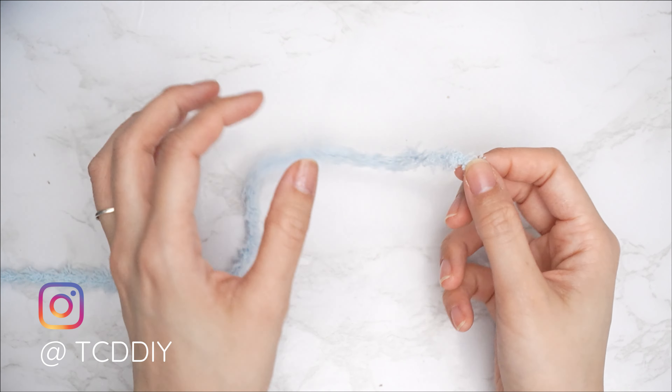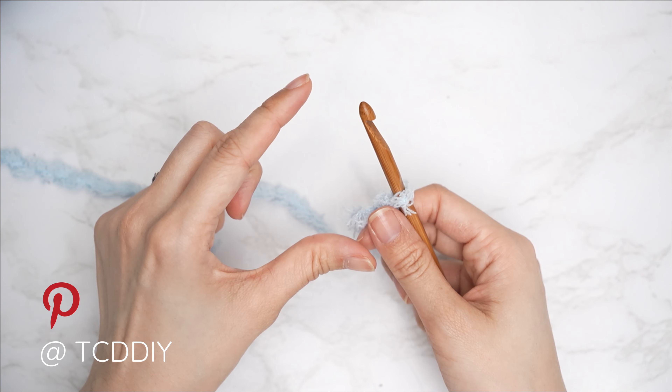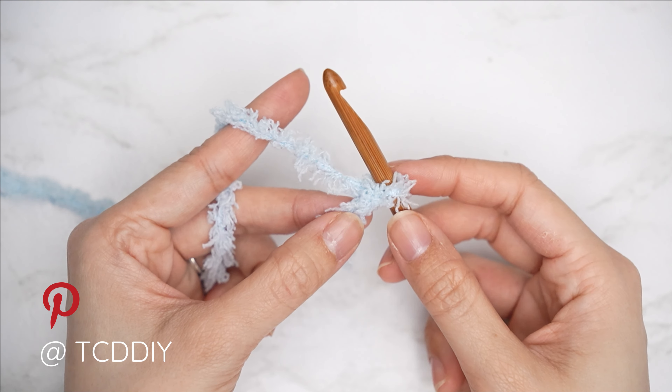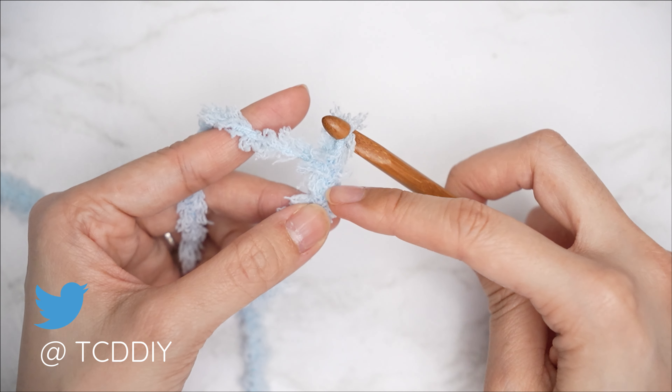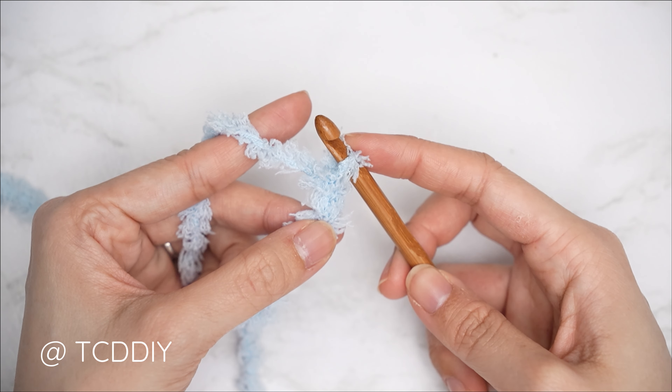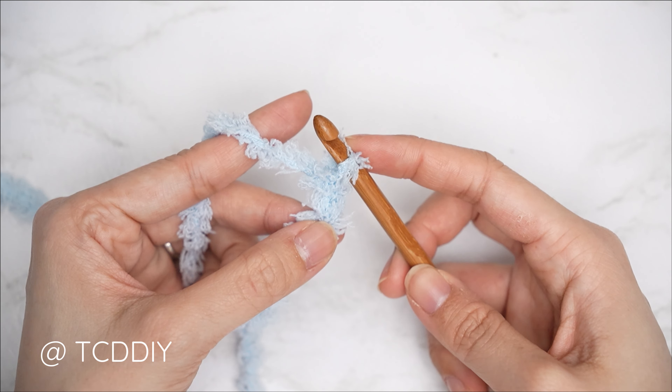We're using three stitches for this project: chain, slip stitch, single crochet, and half double crochet. This tutorial is made for size small, but you can adjust it for your size and we'll explain how in the video. Let's get started.